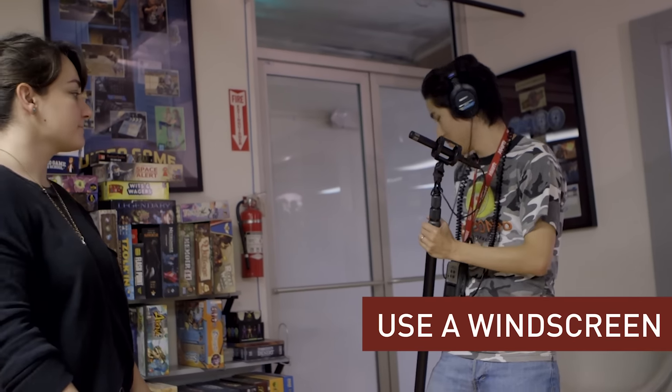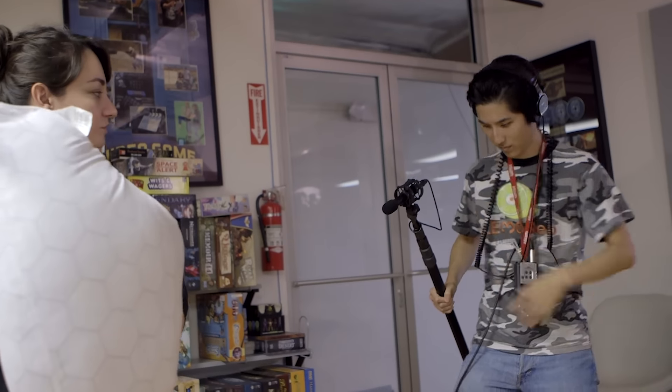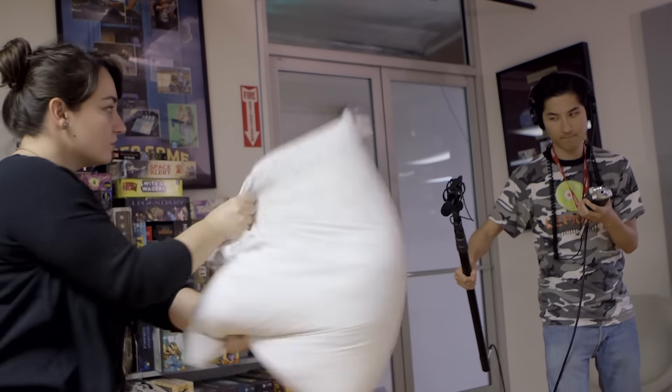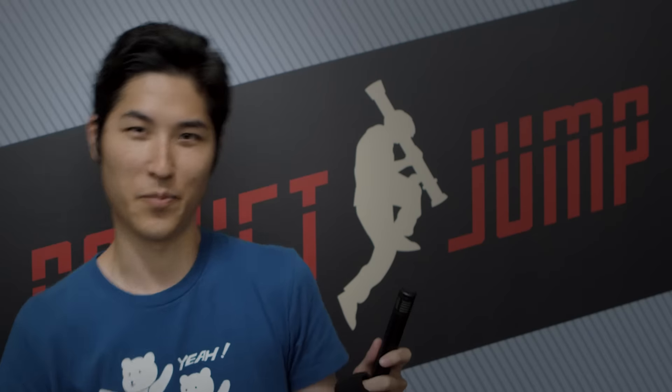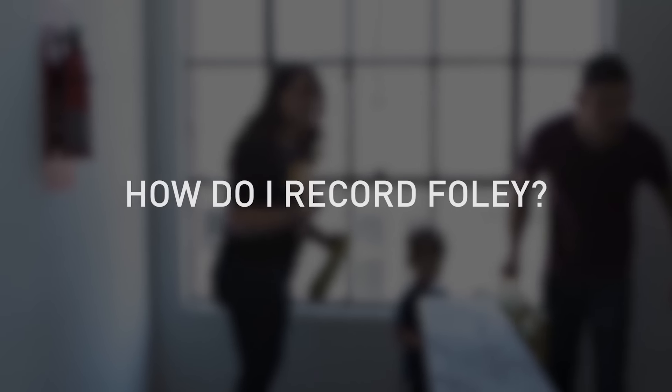One thing to keep in mind if you're recording Foley outdoors, or doing something indoors that might generate wind like moving clothing, it's good to put a windscreen on your microphone if you have one. Without one, it's easier to get distortion from wind hitting the microphone. Sometimes you might have to back up a little bit or not point the mic directly at the source of what's making the wind. If you don't have a windscreen, you can get creative with limited success using things like a sock.